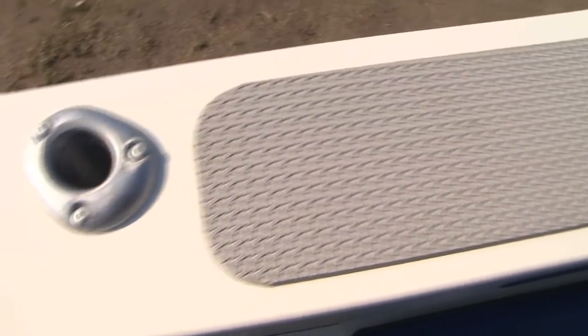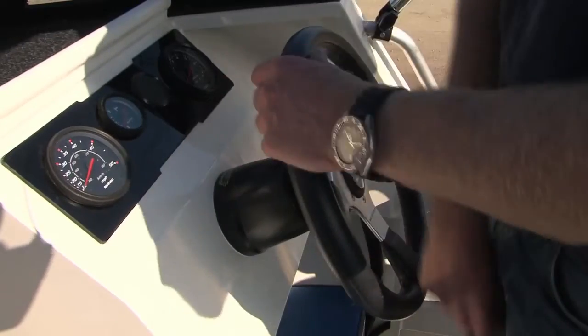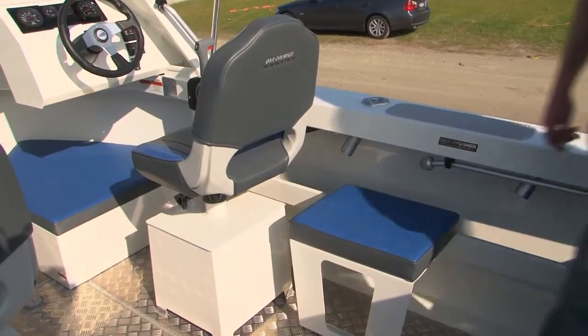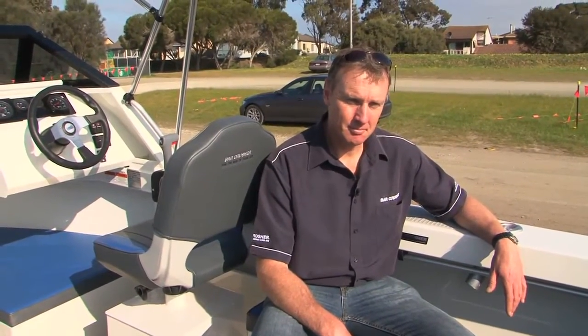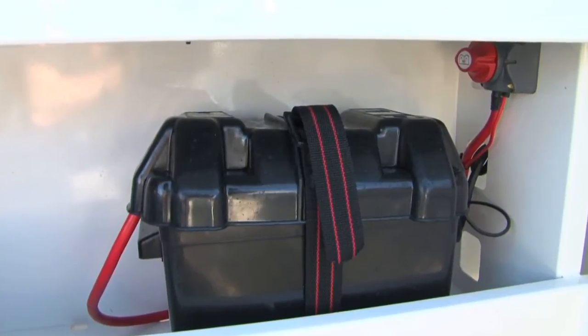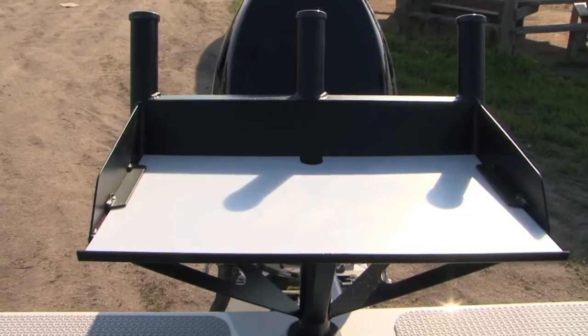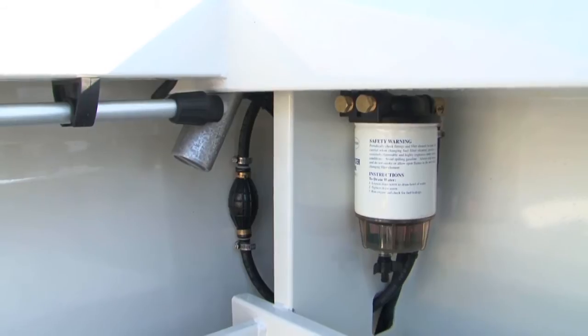Let's have a look at some of the typical features throughout the Bar Crusher range that we also include in this new entry level model. Cast aluminium rod holders — not often seen in small aluminium boats — we use them and we won't use anything else. Hydraulic steering is standard in this model. Nice wide side decks in the boat, very comfortable to sit around, and it gives you a lot more space in the cockpit. The boat also has quality wiring, a single battery, and a removable bait board which can come out of the transom — you can wash it or leave it out if you're just going for a cruise up the river.